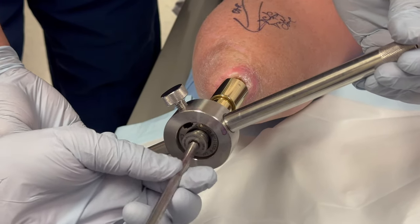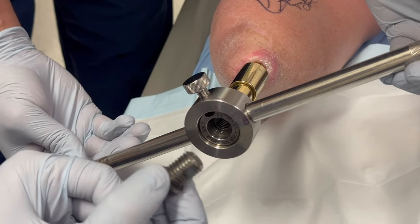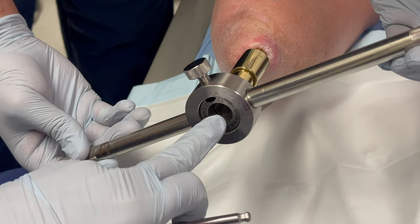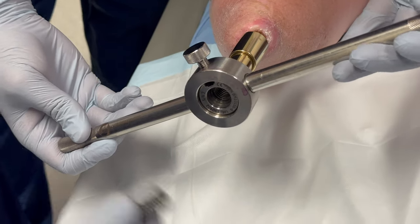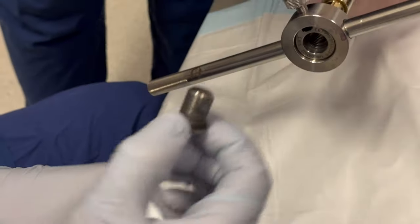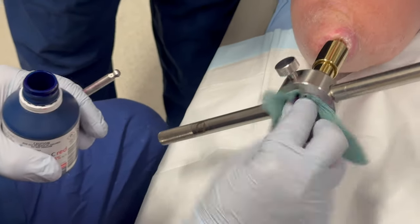It is not unusual to have bad odor after removing the distal locking screw, because the internal locking screw can collect some body fluid. You can use some chlorhexidine with alcohol and some gauze with chlorhexidine to clean it up.